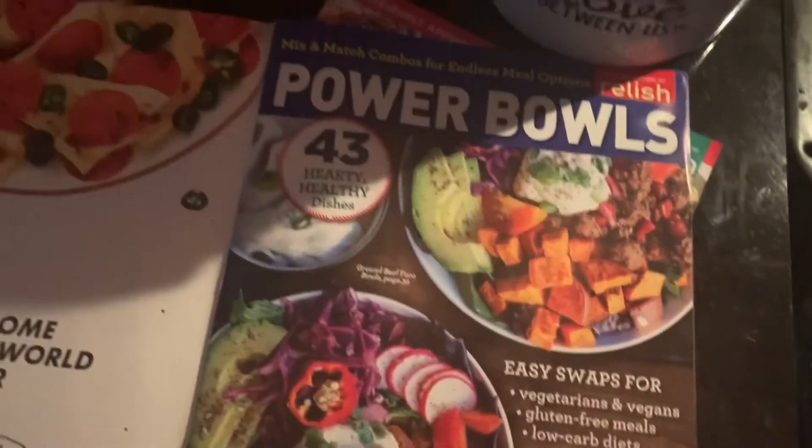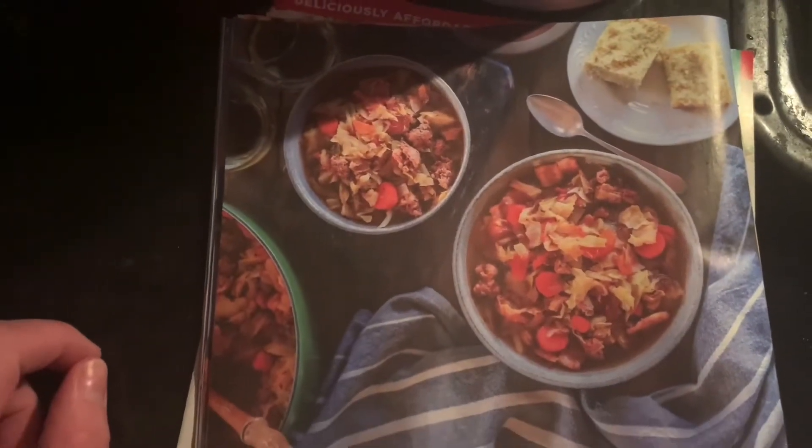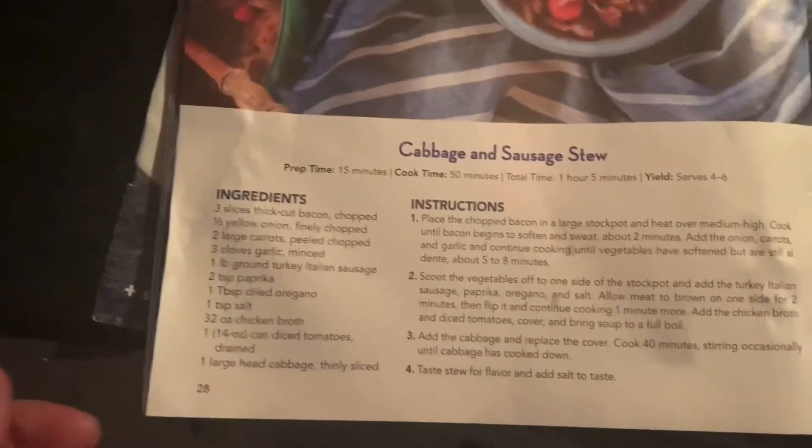Okay, let's look at this. This is the magazine — let me flip to the front. This is what it looks like; this is the front of the magazine I picked up at the Dollar Tree. Right here is what enticed me — I love cabbage. Cabbage and sausage stew.